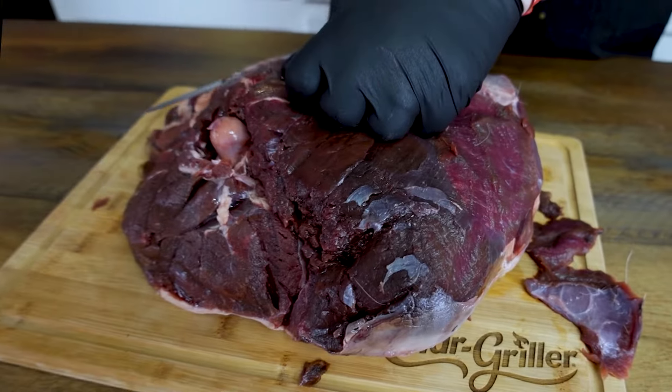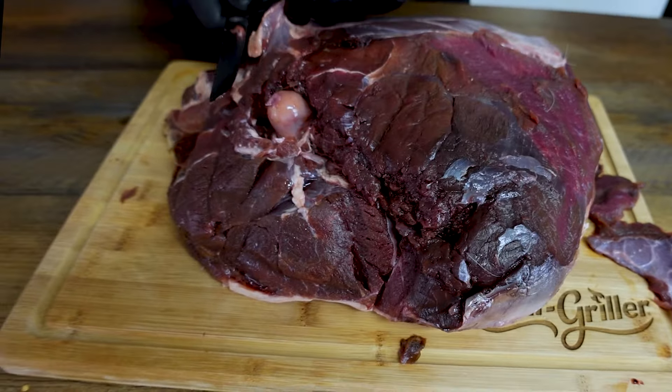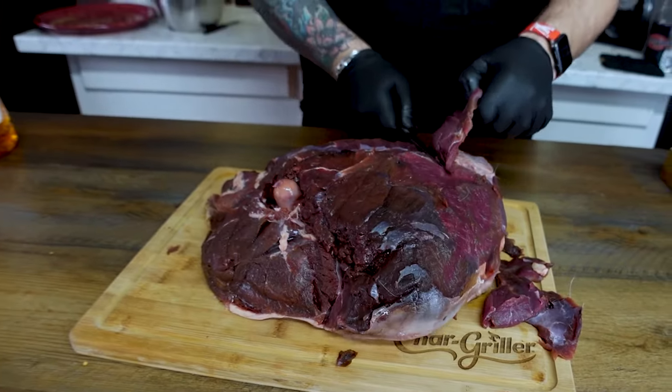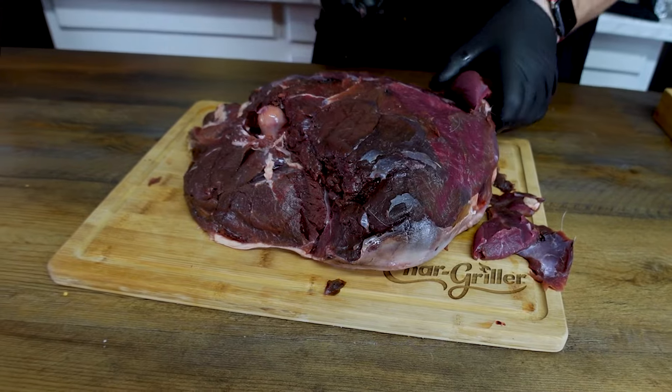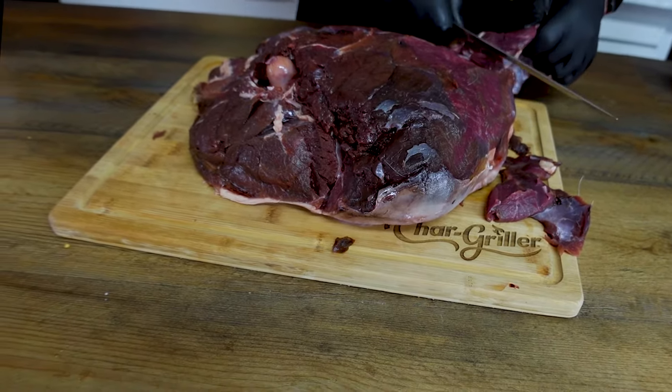So this thing has a ton of silver skin on it, so we're just gonna spend a little time trimming that off of there. Make sure you get it all off — it's not gonna add anything to your flavor, it's not gonna render out. It's just gonna create like a weirdness on the top of your meat. So get rid of it. Nobody likes weirdness on the top of their meat.